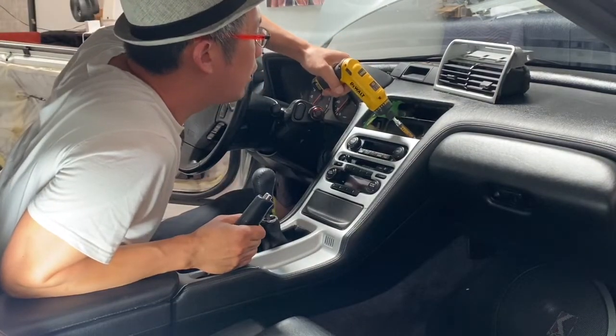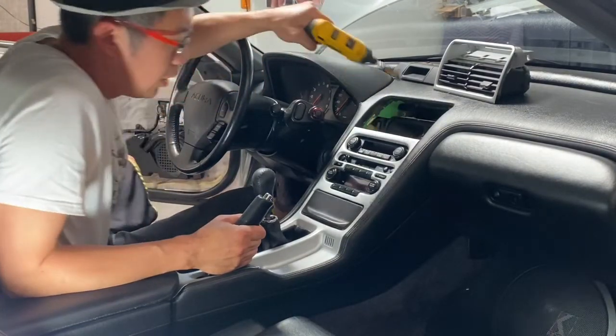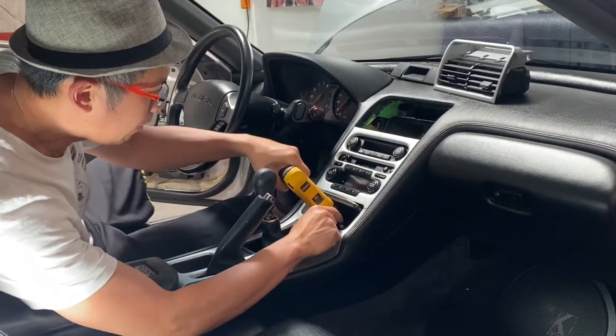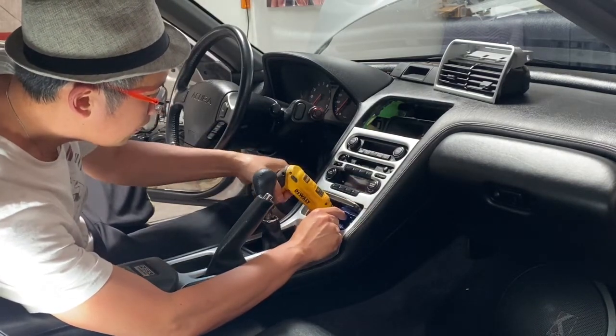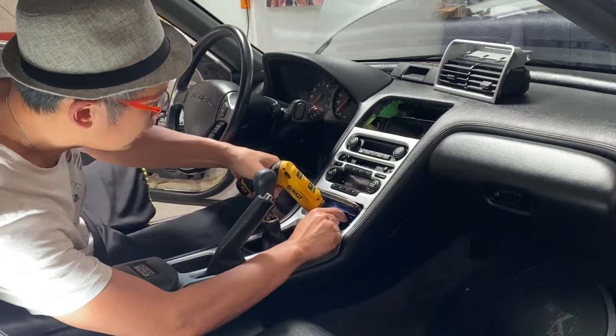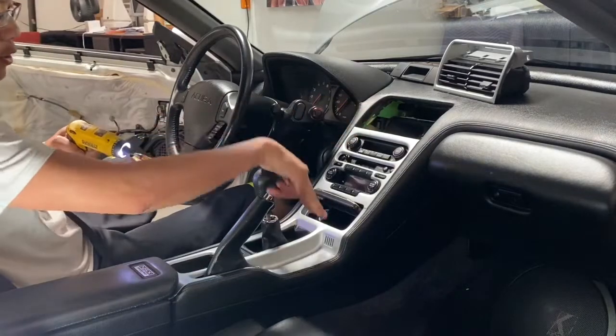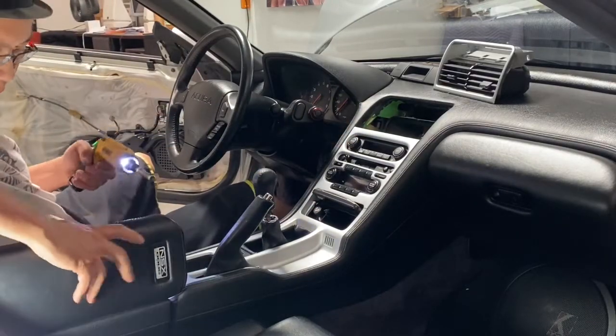There's two screws up here at the top — one Phillips there, one off there. Then there's going to be two screws in here inside the ashtray, so you pop out the ashtray and take these two out. So that's two screws in the ashtray, two at the top — four total so far.